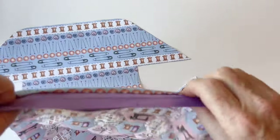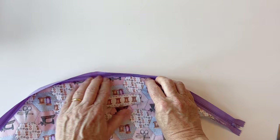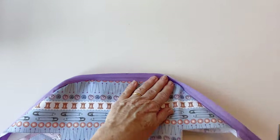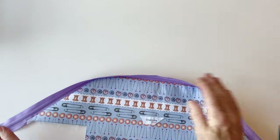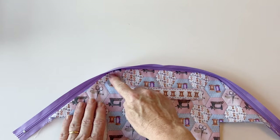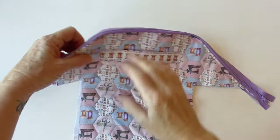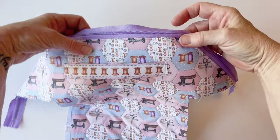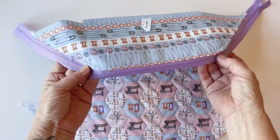So the zip is lying right on the edge. Lay everything down flat and press it, pulling out the zip so the seam lays right on the edge — do this on both sides. Use your iron to make sure the lining and the outer lay flat and the seam is on the edge. Then top stitch just inside the edge of the case outer all the way around. This holds the outer and lining nice and flat, adds a nice detail, and stops any fabric from getting caught in the zip teeth.